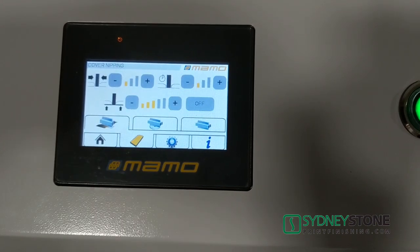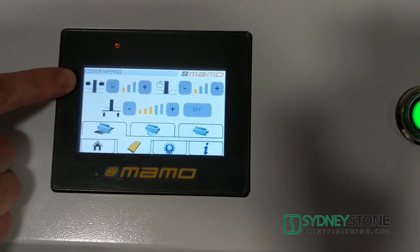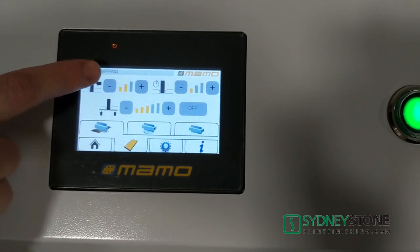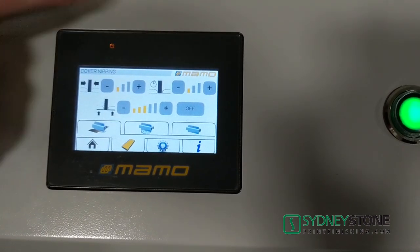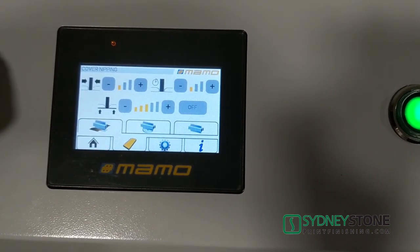We can go into a sub-menu which gives us some adjustments. We can adjust the amount of pressure and time spent on our nipping station. This adjusts up and down with three stages the amount of pressure being applied. Depending on the thickness of your book, you can make adjustments to have a perfectly square spine. Over here we have the ability to adjust the time and how long it holds the book — thicker books you may want to hold longer, thinner books less.